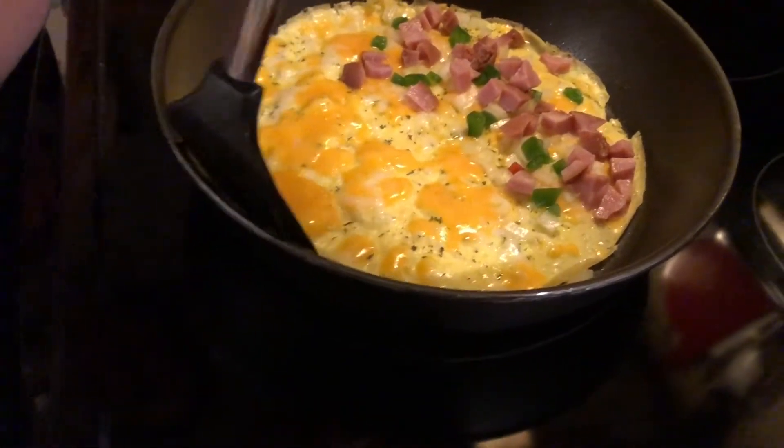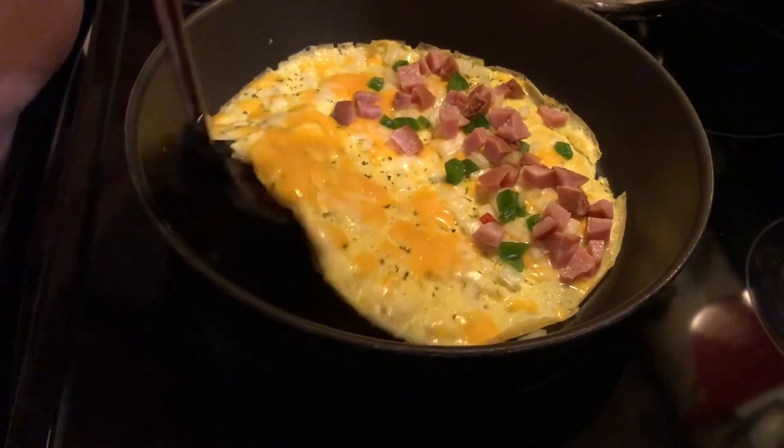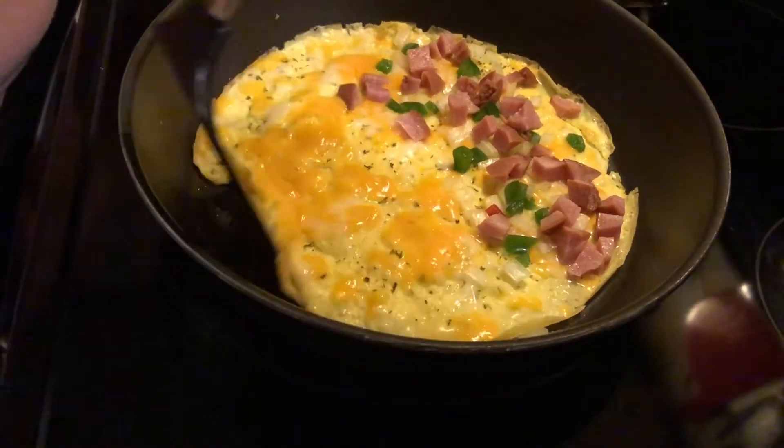I'm just checking to see if it's melting. It's really good. It looks like it's going to be swift or something.